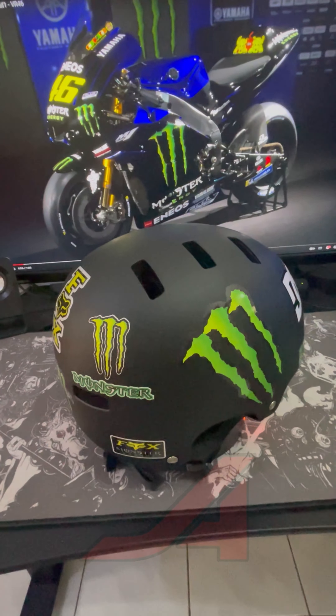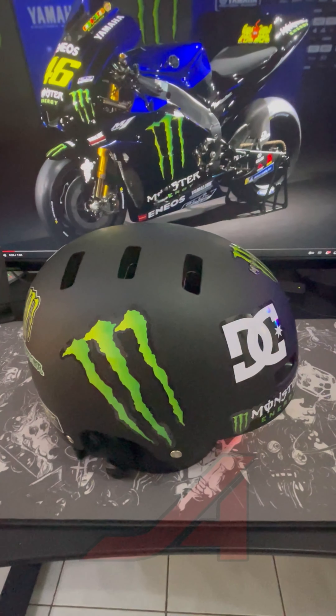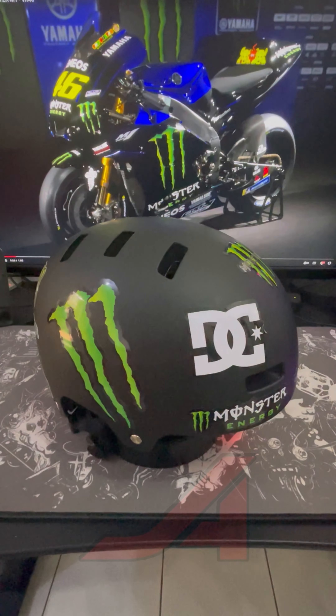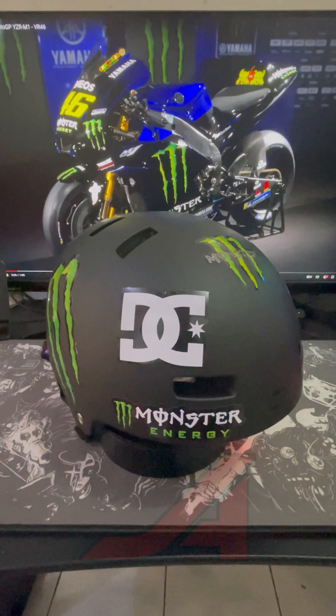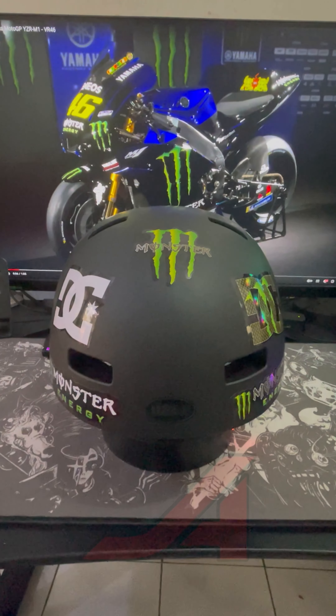This project was a great way to express my passion for Monster Energy and add some unique personality to my cycling gear. The final look of the helmet is more aggressive and stylish, turning it into a true fashion statement on the road.